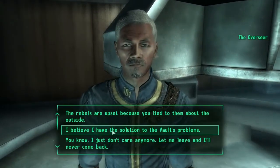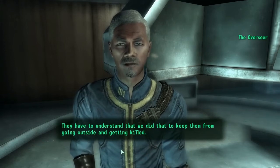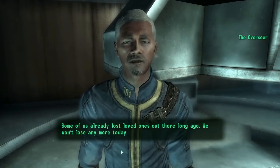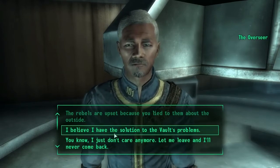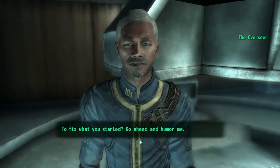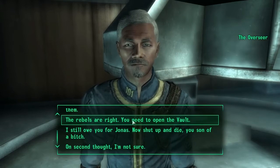What do you want? I'd like to talk to you. The rebels are kind of upset because you lied to them about the outside. They have to understand that we did that to keep them from going outside and getting killed — to keep them from making the same mistake our generation did. Some of us already lost loved ones out there long ago; we won't lose any more today. It would be nice if you would just talk to them and be honest about it. I think the solution to the vault's problems is that you should let people go outside to fix what you started. No, I'm not going to kill them — the rebels are right, you need to open the vault.